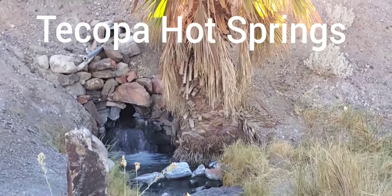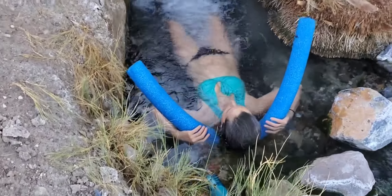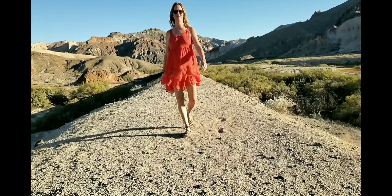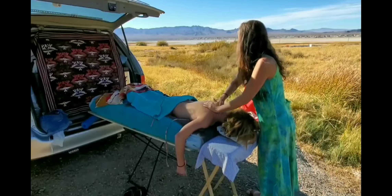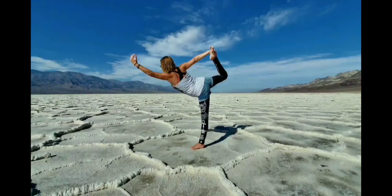This is Tecopa Hot Springs near Death Valley, California. My bestie Ellen came with me on a camping trip last November and we had such a blast. My name is Solstice Elliott. I'm 46 years old and this is my vlog where I share my adventures of how I stay youthful inside and out through conscious living and personal transformation.